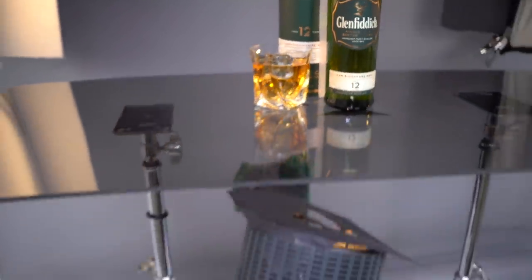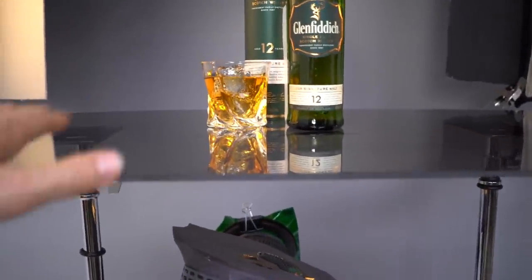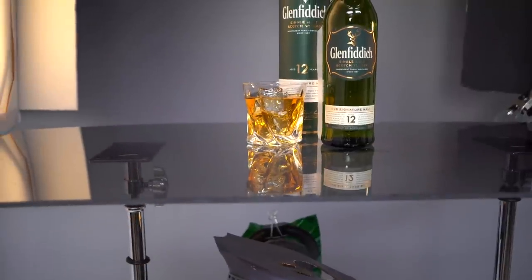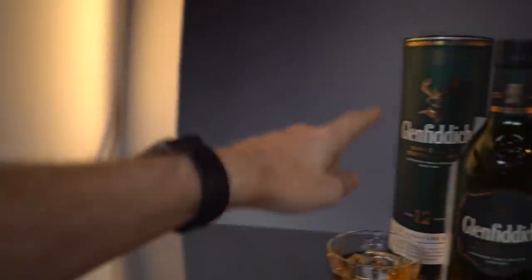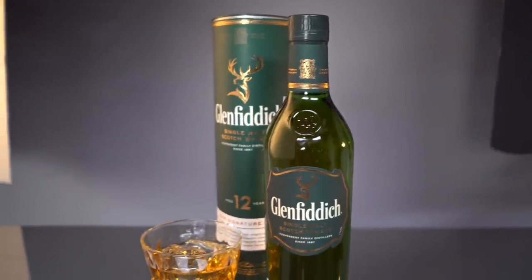From the camera standpoint, if you look at it like this, it looks like just a glossy surface — almost nothing is visible through. This light creates a super cool gradient that we got nicely here and on the bottle as well.